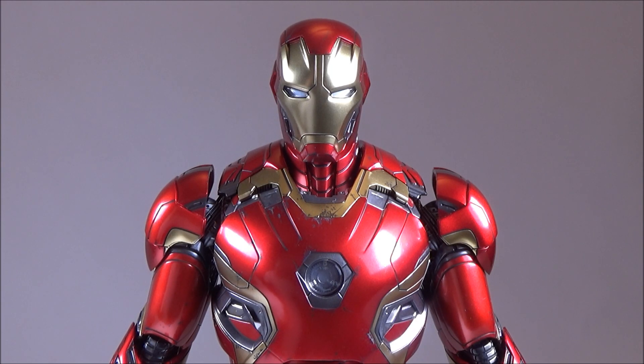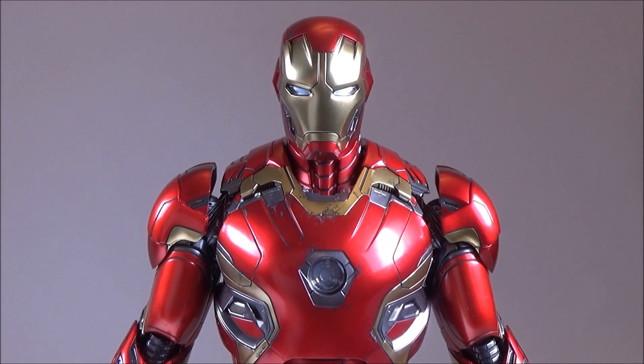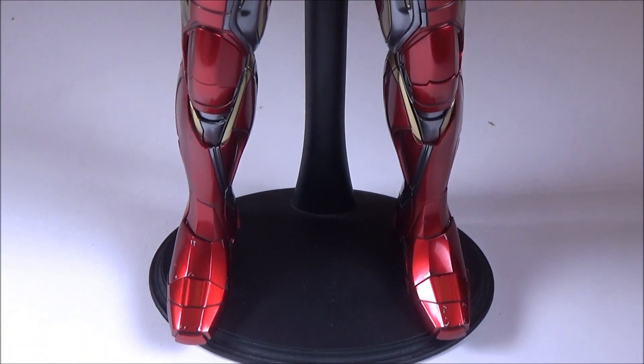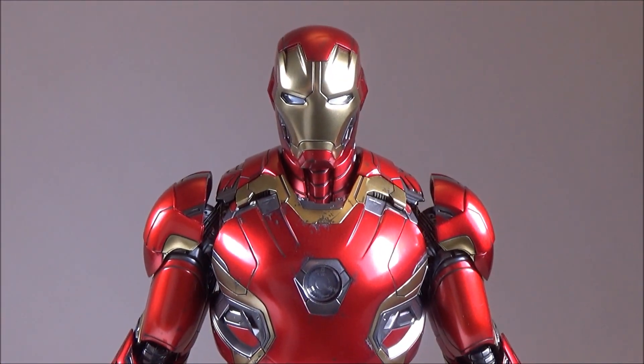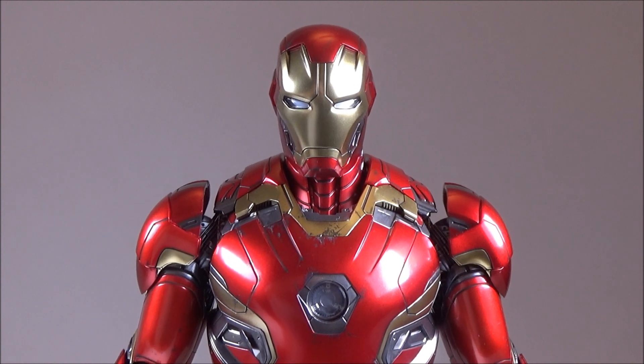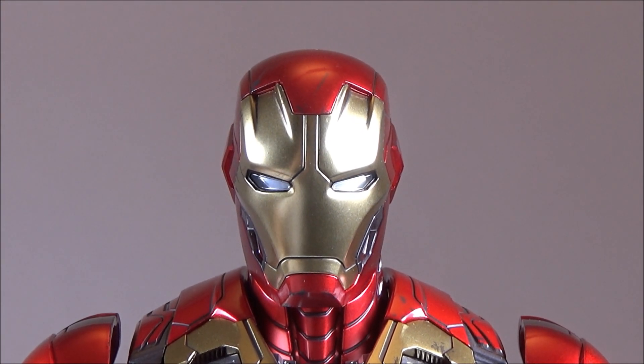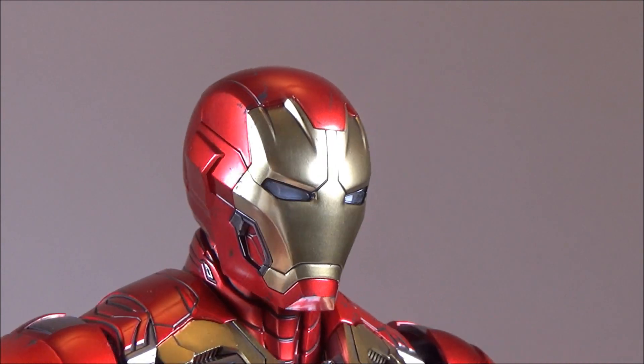Now this is the Mark 45 right here, and I am super pumped because I've been waiting over a year to get this piece. It's finally released, and the outcome of the paint job that they redid was amazing — they use a type of metallic paint on the suit and it came out very good. Look at the design, it reflects off light and gives it that metal finish, which is really really good.